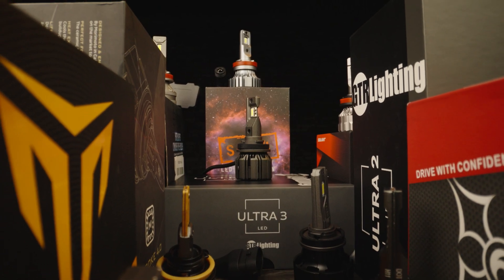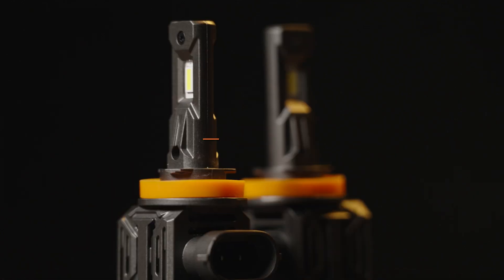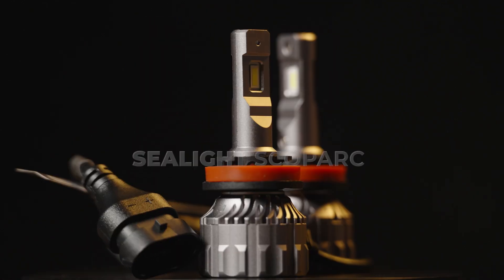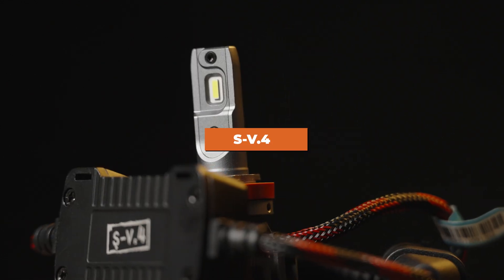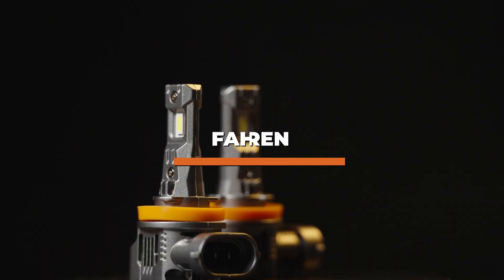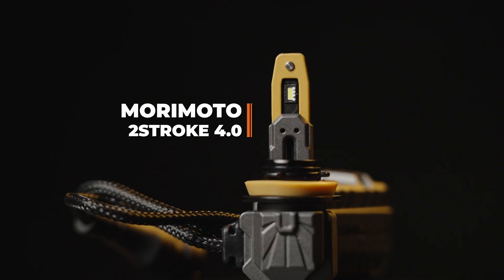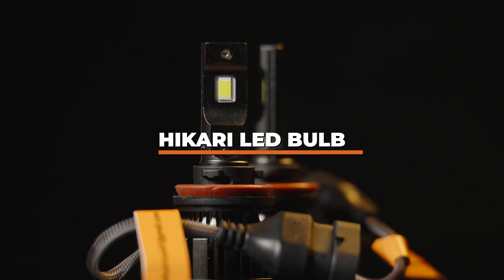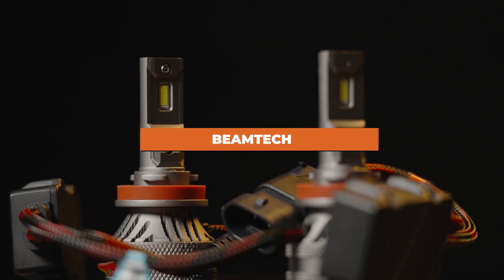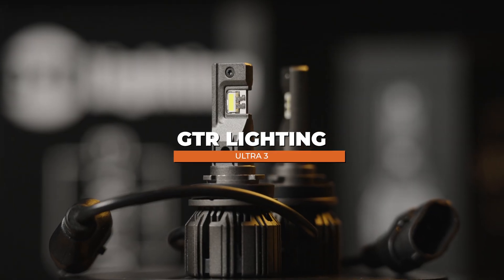I'm going to compare all of these bulbs to your stock halogen bulb. Every single one of these bulb types are an H11. I've got Auxbeam Q30. You guys suggested the C-Lite, Skopark headlight. We're gonna compare the SV4. We also got the Farron Termidor, the two-stroke 4.0, the Sylvania LED bulb, the very popular Hikari bulb, Beamtech, a GTR Lighting Ultra 2 bulb, and the all-new GTR Lighting Ultra 3 bulb.